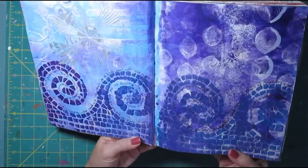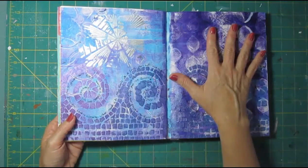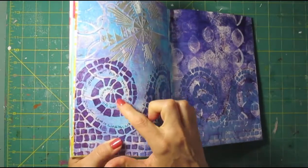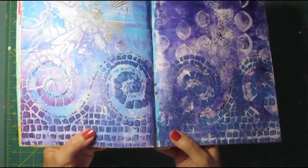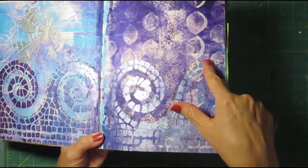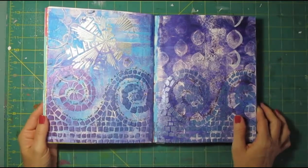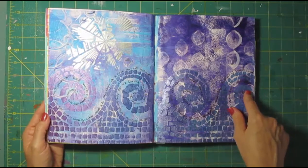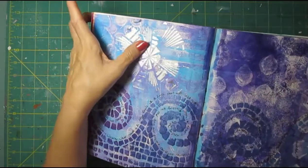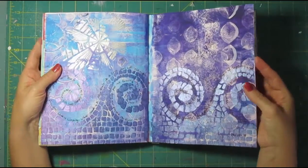I don't think this one got videotaped — I couldn't find it on YouTube earlier. What I did for the background was more jelly printing, and then for the foreground I stenciled with the Martha Stewart pearl paints. I have several different blues and purple colors and I just used those in a graduated design to create a wave look going across the bottom like an ocean look, wrote my journaling, and then this is stenciled — probably modeling paste with a little bit of silver paint in there to give it some texture. So it's got a lot of shimmer to this page.